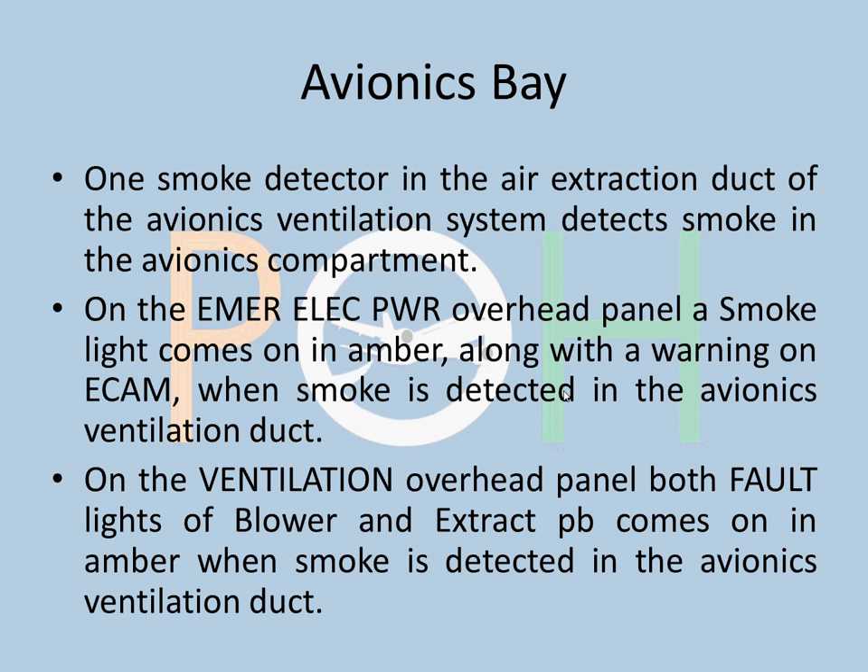The avionics bay is where all computers are kept and it does not have a fire extinguisher. It has a smoke detector in the extraction duct of the avionics ventilation system. On the emergency electrical power panel overhead, a smoke light comes on in amber along with a warning on the ECAM when smoke is detected. On the ventilation overhead panel, the fault lights of both the blower and extract push buttons come on in amber. You then perform the smoke configuration to eliminate smoke and prevent it from entering the passenger area or cockpit.